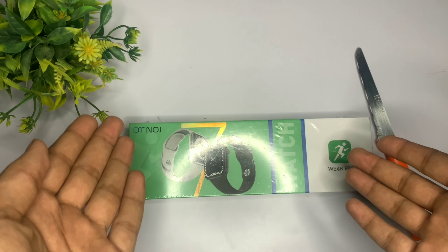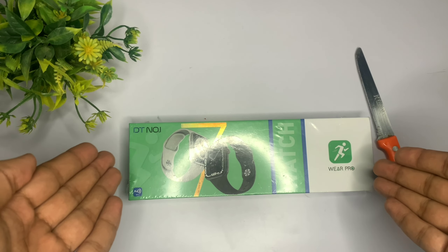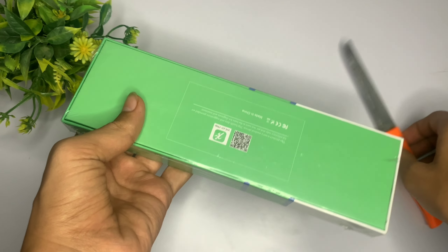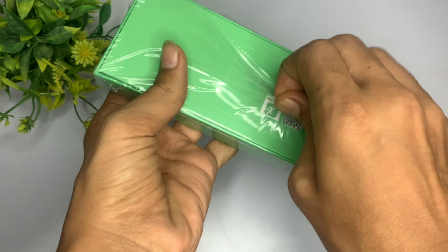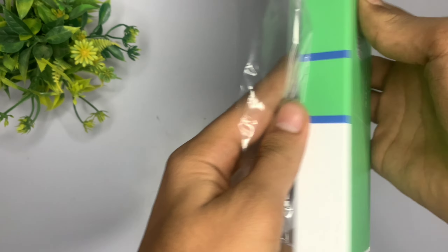So guys, आपको green and white color का ऐसा box देखने को मिल जाता है। इसके ऊपर की plastic हटा लेते हैं और देखते हैं इसके अंदर आपको क्या-क्या interesting features मिल जाते हैं। अगर आप चैनल पर नहीं हो तो चैनल को subscribe कर लेना और वीडियो को like definitely कर देना।